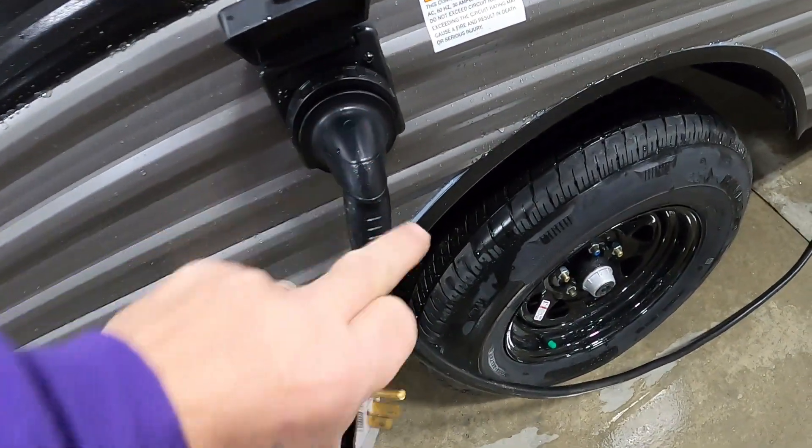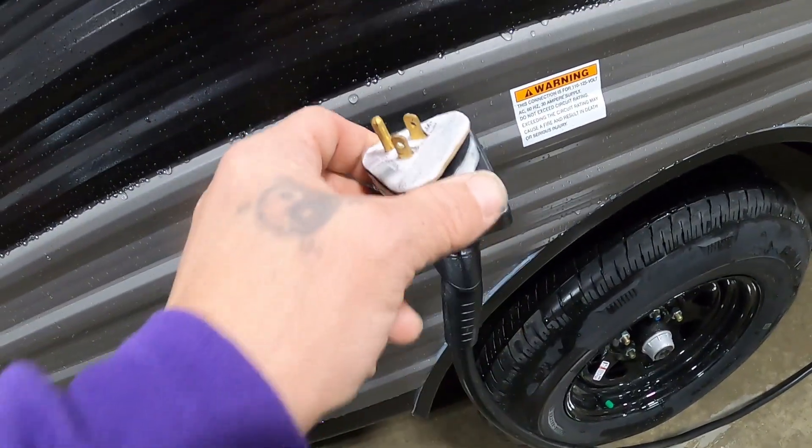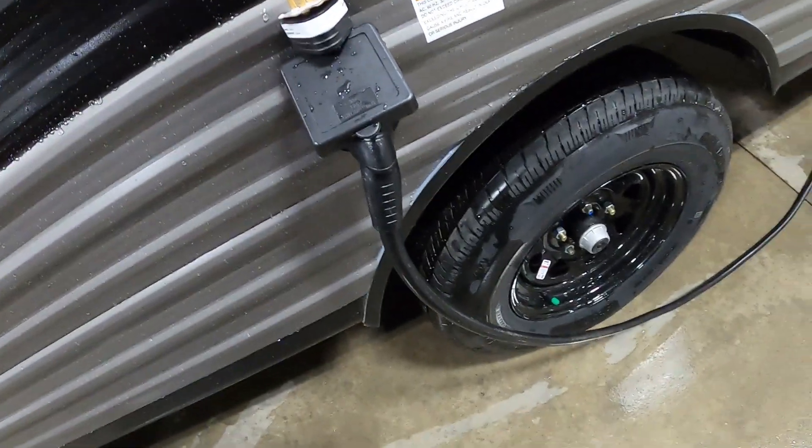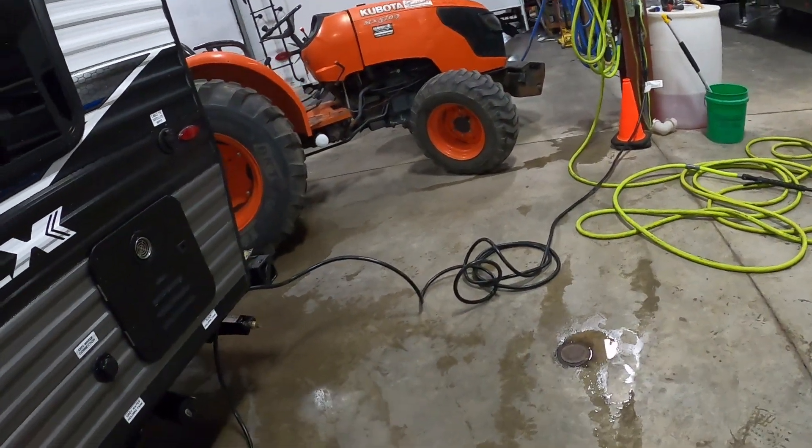Should you need to plug into a 110, there will be a 30-to-15-amp reducer that comes in your convenience pack. Get a long power cord in there. There's your power hooked up.